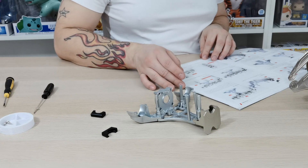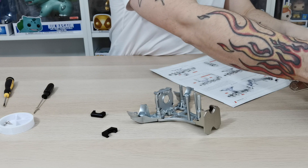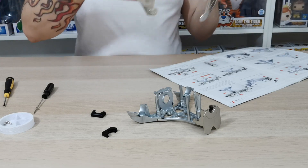We'll have a quick read through. The next thing it wants us to do — which I forget to do — is to put 40-2 into the top piece where the head's going to go. But we do do it, so don't worry — we will show you that.